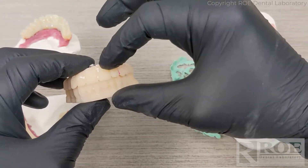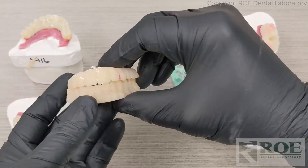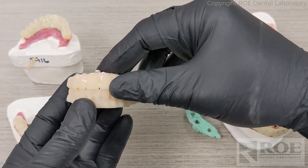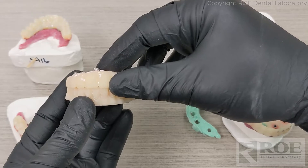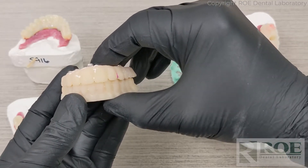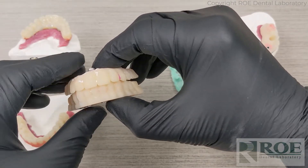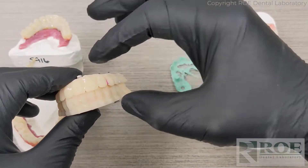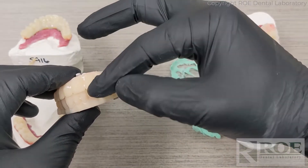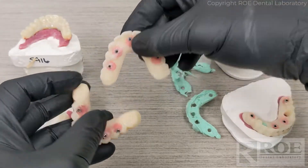Now, if there are changes to be made — which usually there are — such as incisal edge position or some little discrepancies, take some photographs with these in the mouth so that we can see those discrepancies. We really don't need too many retracted photos; it's really more full face and full smile. So upper prosthetic, reline impression, bite registration, and photographs — this will be returned to the laboratory.